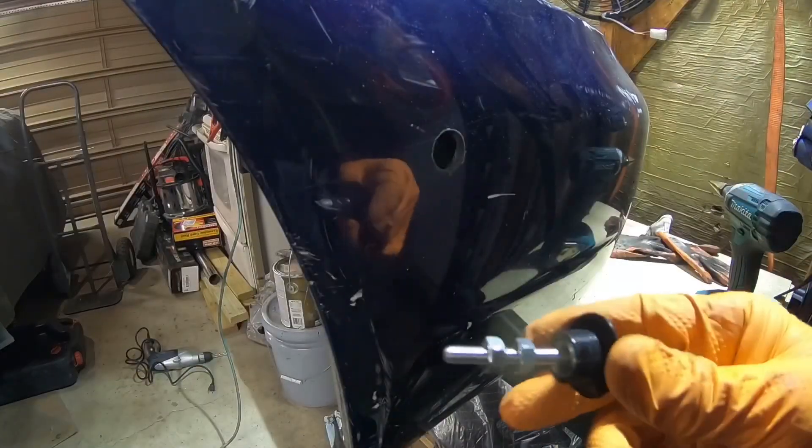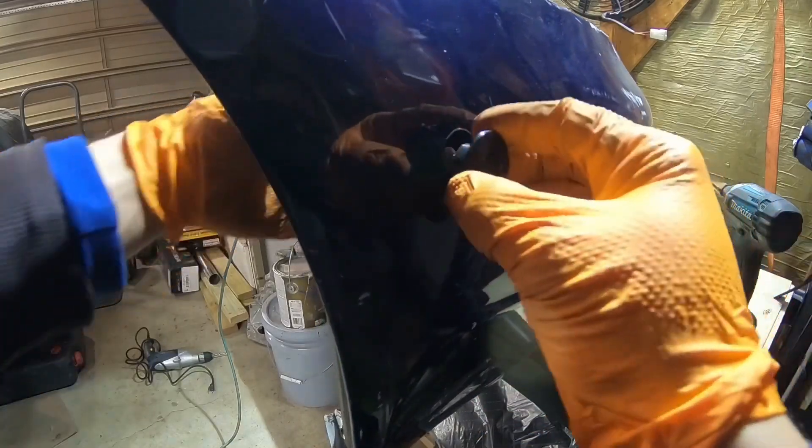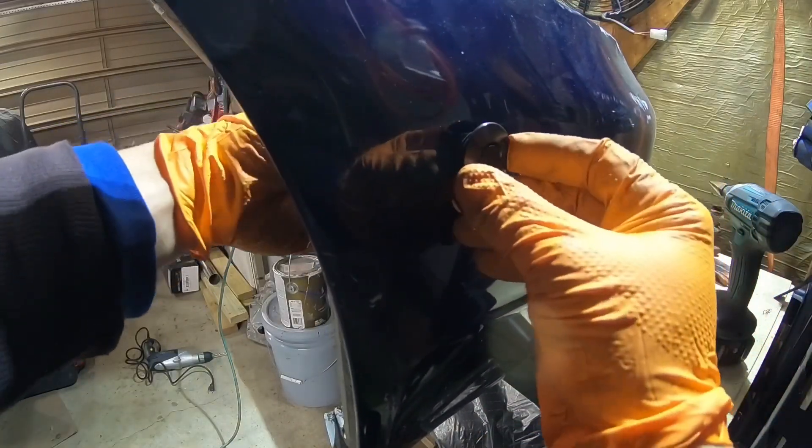Alright guys, the hole actually matches — look at that! It's very hard to put in, but that's how we like it — nice and tight. There you go, look at that. Beautiful!